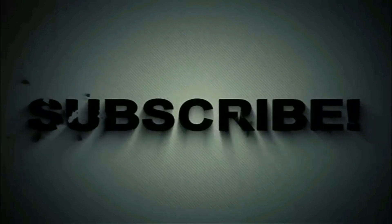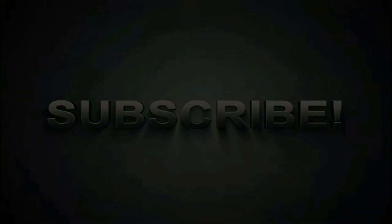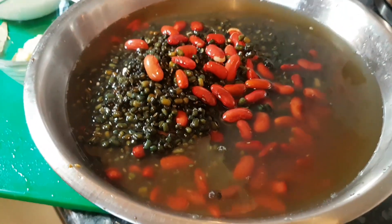This is a super exciting recipe. So dal makhani — you've got all the ingredients here. Let's talk about what dals and pulses we're going to use.